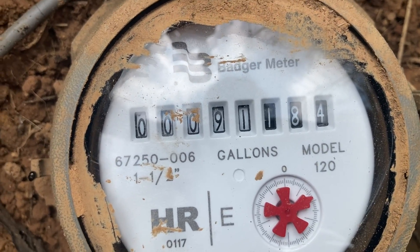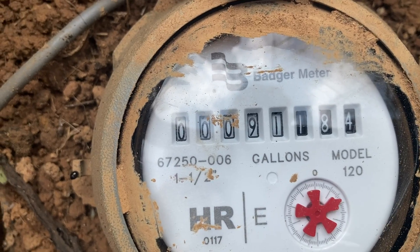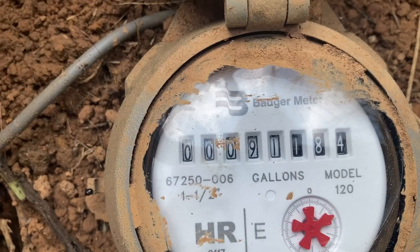We're back out at the meter. Let's check the box and see how much we used. Now that we are done, the number is 91,184. So let's go do the math and see what all this adds up to.